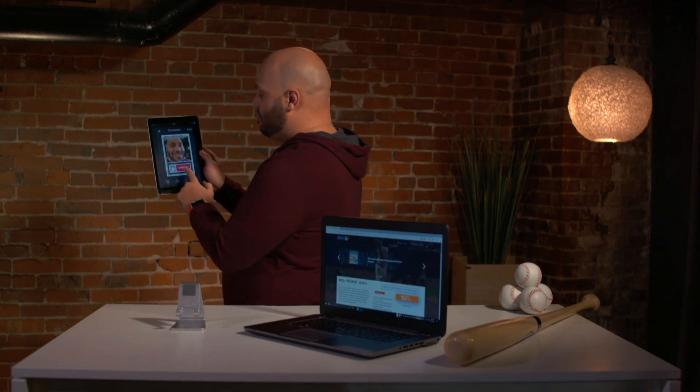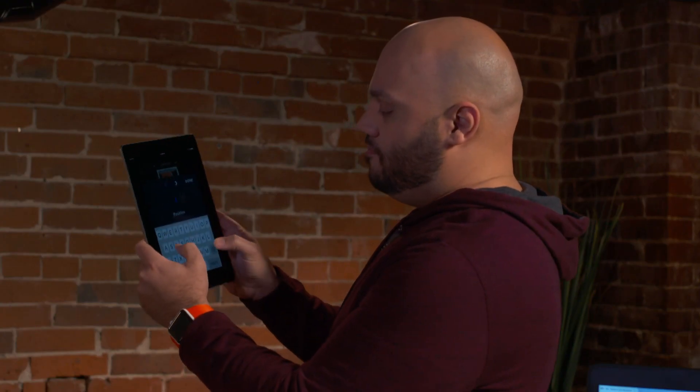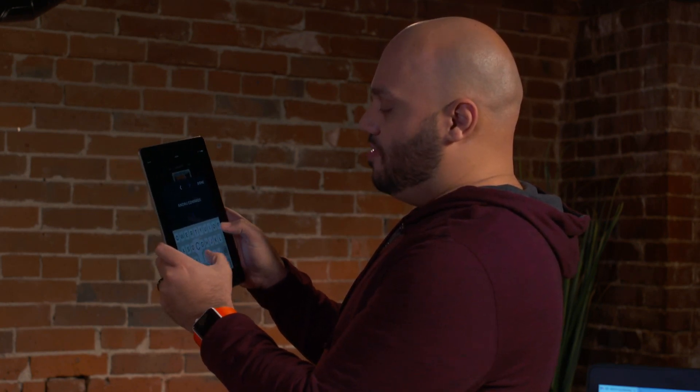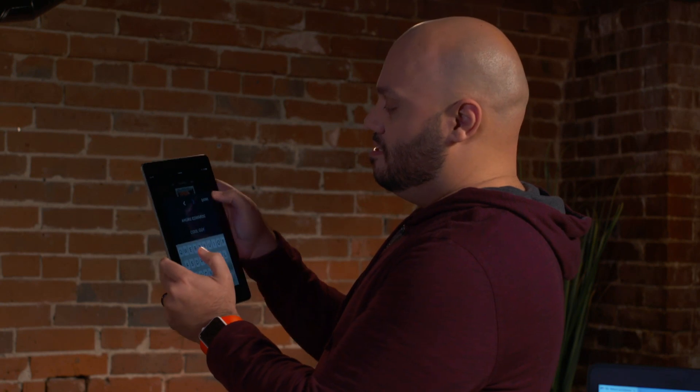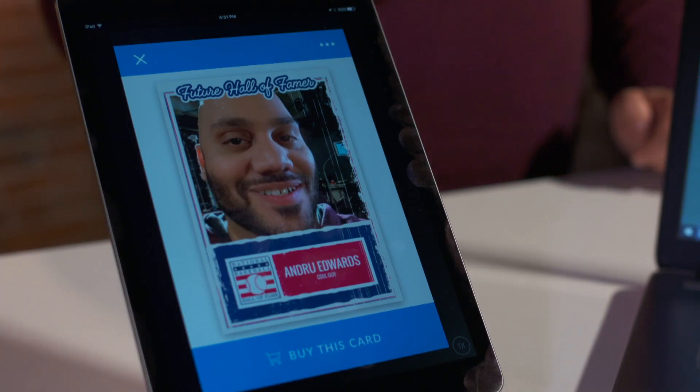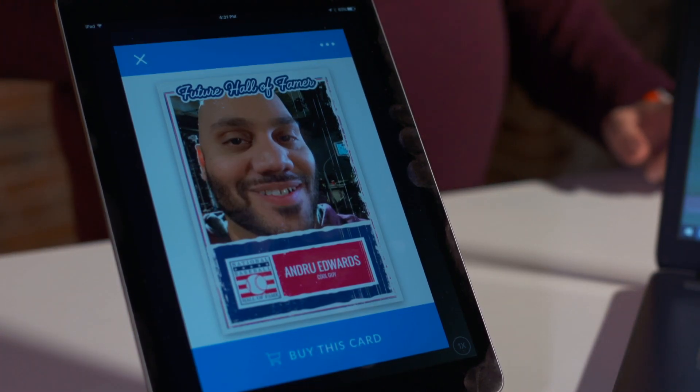Instantly, it's on a card template. You add your player name — Andrew Edwards — and your position, and you're done. Just like that, you've got a baseball card of your very own. You can instantly share it and even order a pack of 20 to be printed out.